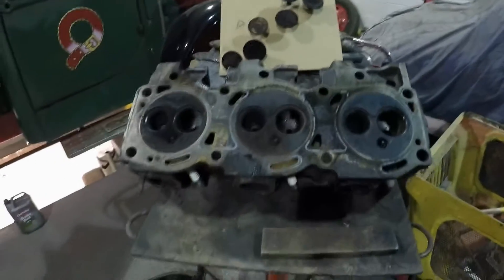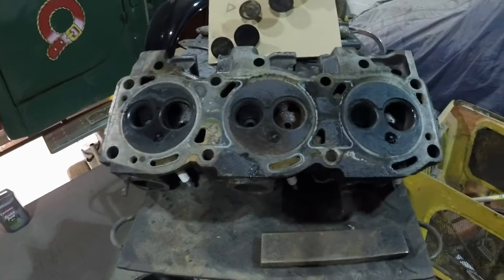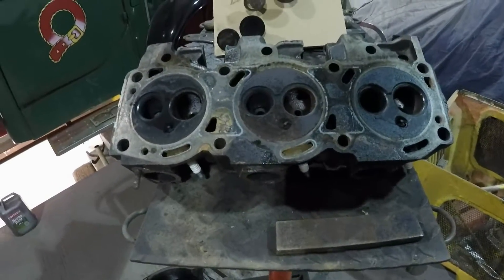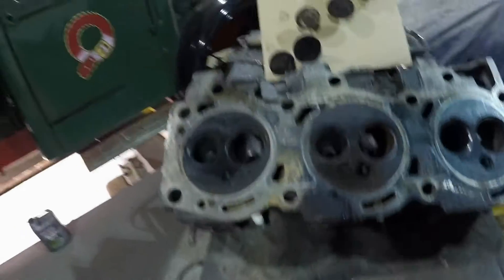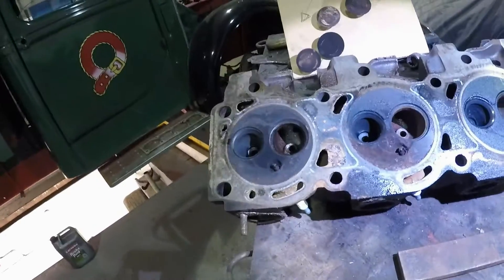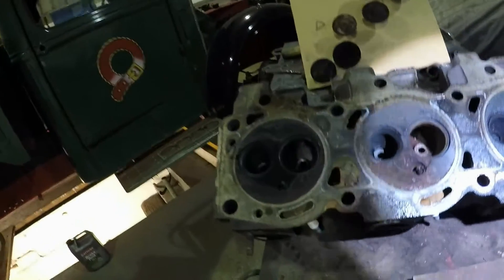Hi there, a little update on the S6 3.0L V6. If you saw the last video you know it's having some modifications done. The heads I took off last time - I've taken the valves out. This is to do some port work to the heads and we're fitting a different camshaft.